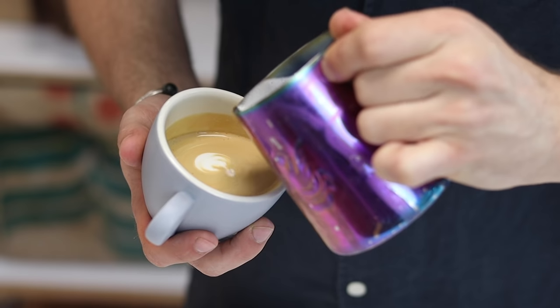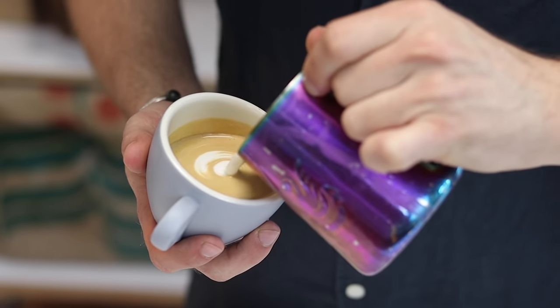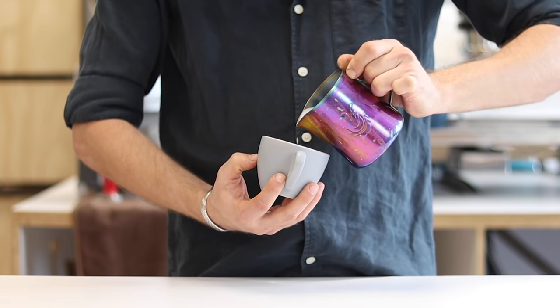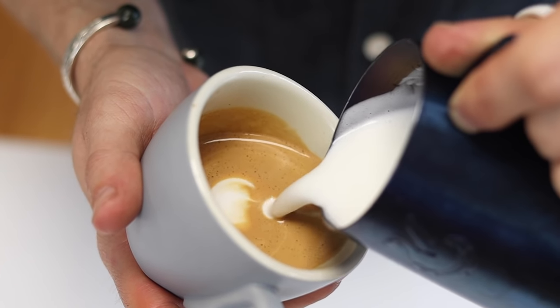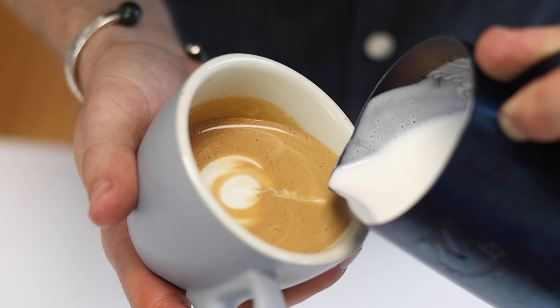Slightly push it forward and stop. For the second layer, do exactly the same thing again. Keep your pouring arm and wrist straight and tip that jug and cup towards each other. As that second circle pours, you'll notice that the first layer draws back towards the outside of the cup and gets thinner, forming that perfect semi-circle shape.